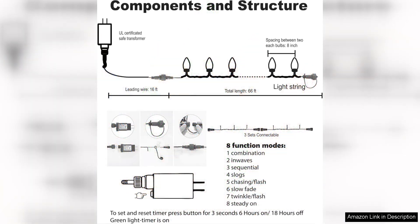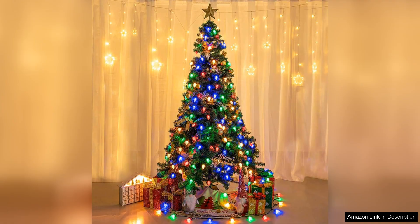First off, the brightness of these lights is outstanding. Each LED bulb has a vibrant glow that truly captures the holiday spirit. Whether I drape them along my roofline or wrap them around trees, they create a festive atmosphere that draws compliments from neighbours and friends alike. The C9 bulb shape adds a charming retro touch that enhances their visual appeal.